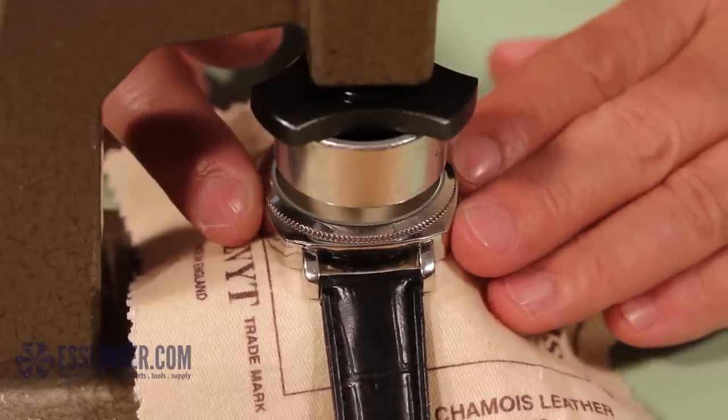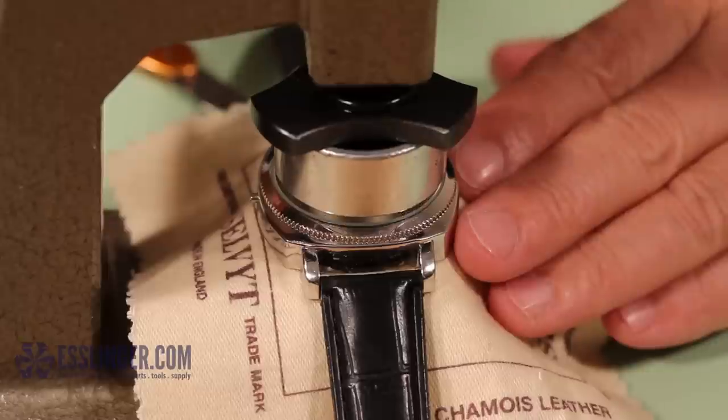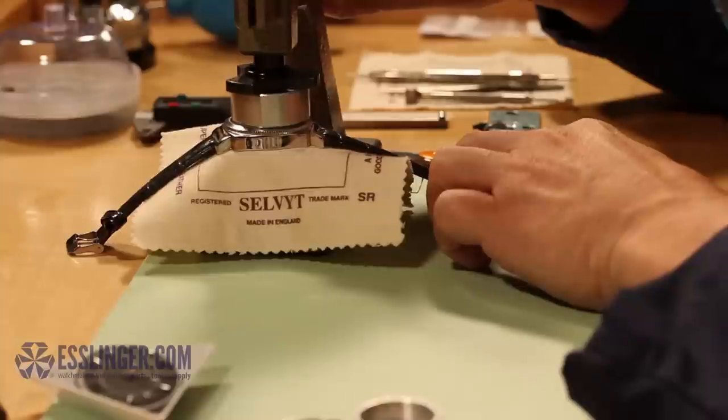Double check that the watch is positioned perfectly under the dies. Loosely close the jaws of the press to ensure the correct positioning.